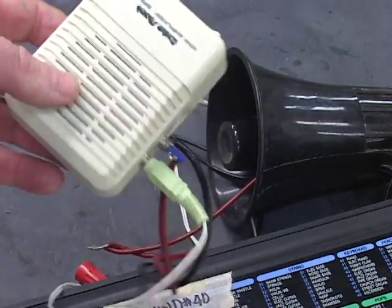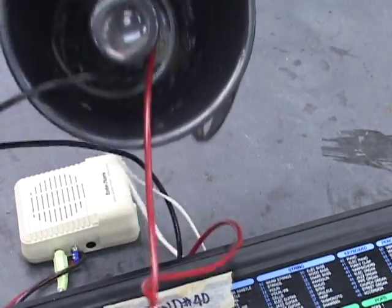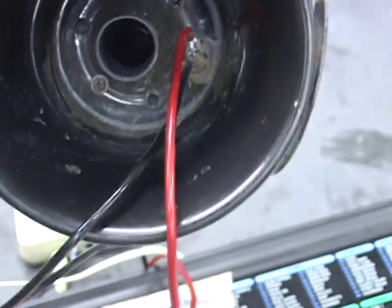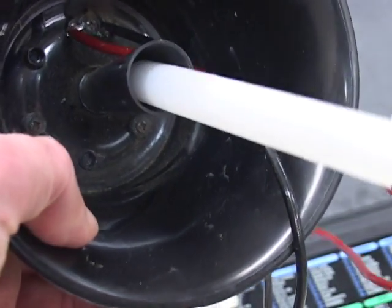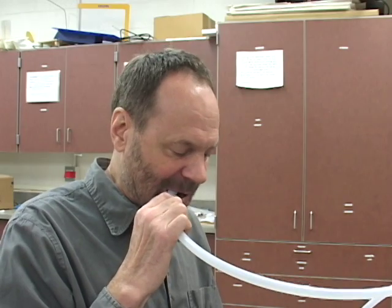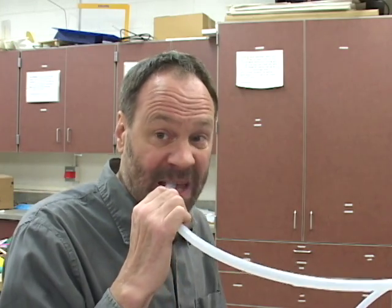I put together a crude traditional talk box where you jack the output of a musical instrument to an amplifier, then a speaker. A speaker from a boombox didn't work well, but horn type speakers work great. They drive a narrow column of air with musical vibrations. Then I further shape the sound using my mouth as a resonant chamber. And if you have somebody with musical talent, it sounds really good.